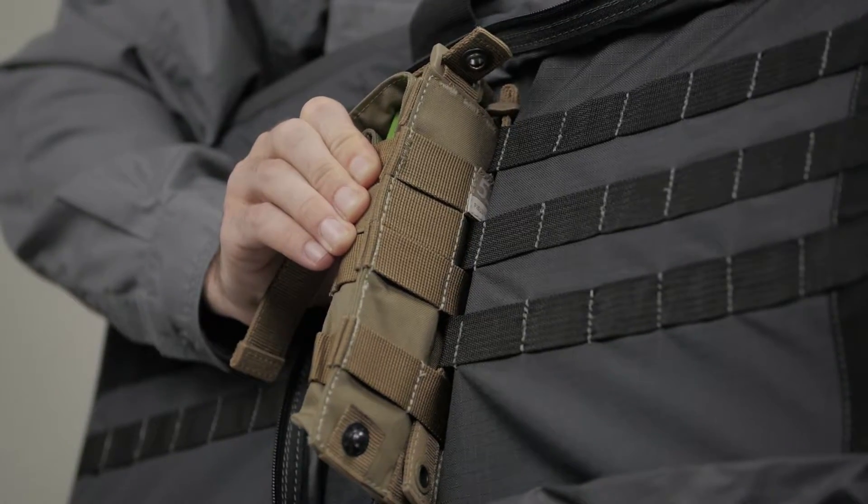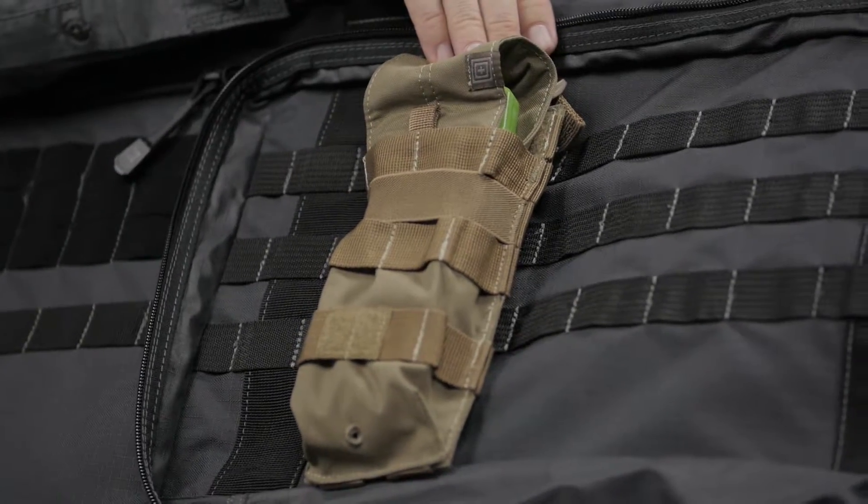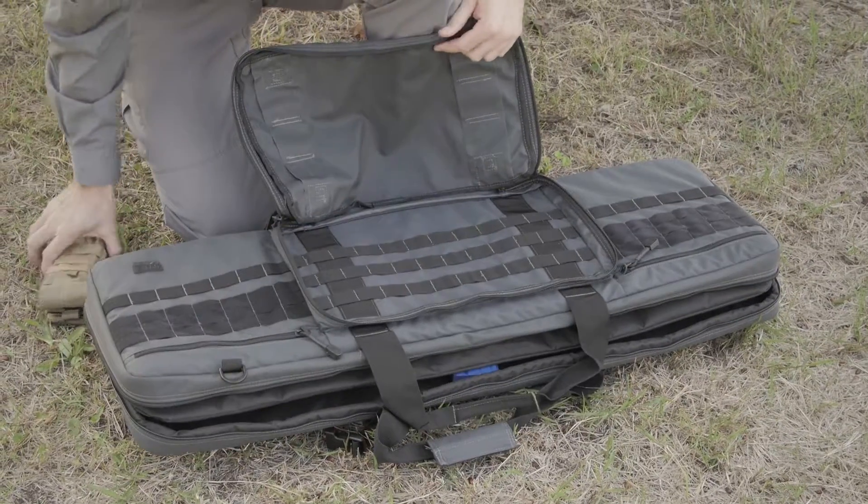A loop-side surface provides a base for additional MOLLE or slick stick compatible patches or gear, allowing you to adapt your loadout on the fly.